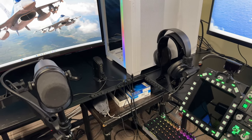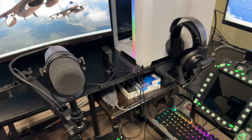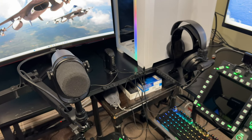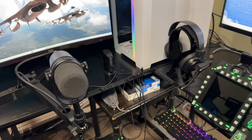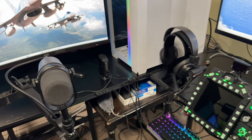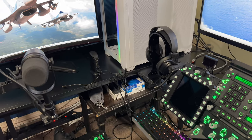The headset itself is a SteelSeries — it's wired. I like to go wired with this game; it gives a totally different sound than the Logitech. I like the way it sounds with DCS. Fantastic game, fantastic sound.